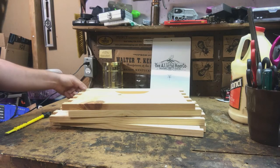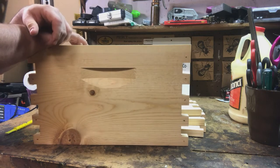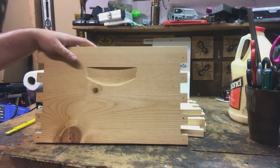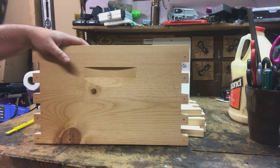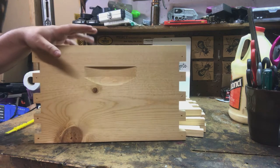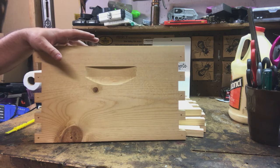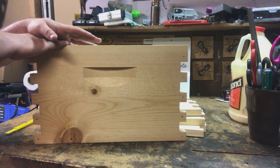We're getting toward the part of the video where we're going to assemble some things, and today we are going to assemble an 8-frame deep. Many of you out there may have never seen an 8-frame deep before because most 8-frame hives I've encountered have all been mediums. I have yet to actually see an 8-frame shallow — I'm sure they exist. Why would somebody go with an 8-frame? Especially for beekeepers that don't want to lift really heavy boxes — older beekeepers, smaller beekeepers, beekeepers with back issues — you're reducing the weight of those boxes by about 10%.